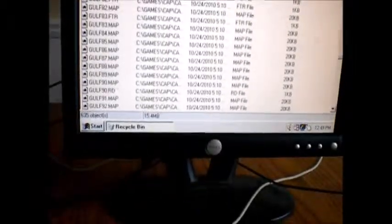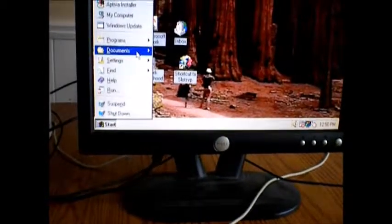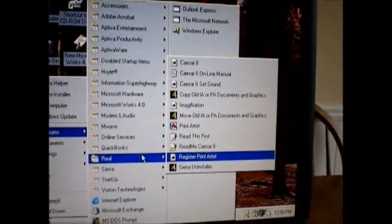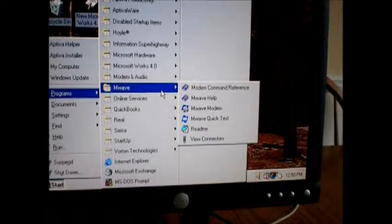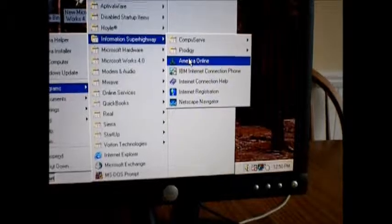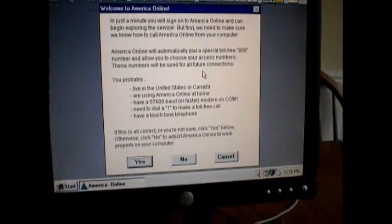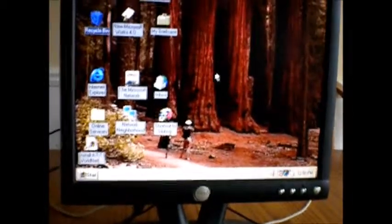I see a ton of game files in the recycling bin - looks like there's a game installed that they just deleted, all dated 2010. So this was indeed sitting in a shed for six years, it hasn't been touched since 2010. Programs include Sierra, Real Player, QuickBooks, M-Wave modem and audio, Microsoft Works 4.0, Microsoft Hardware, Information Superhighway, America Online, and Netscape Navigator. I don't have a phone line, but this would be hilarious to try to dial into. There are going to be some videos on this thing later for sure.